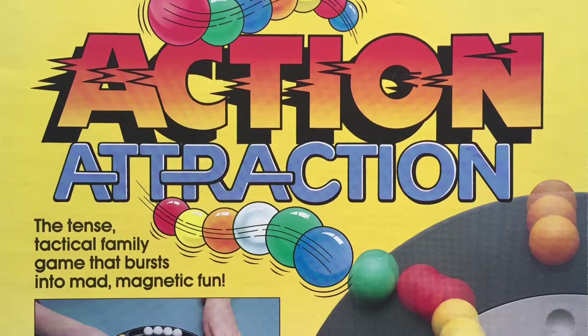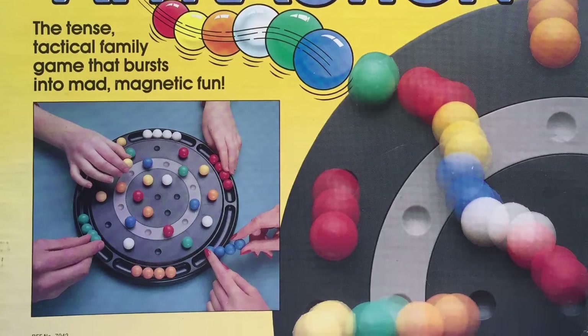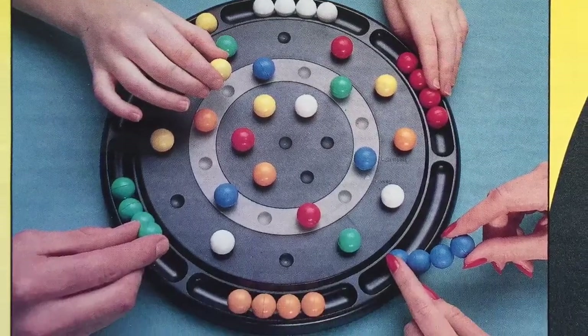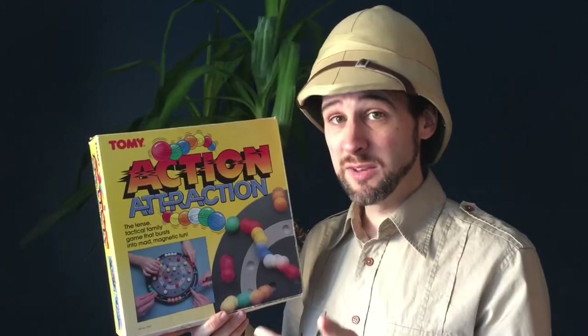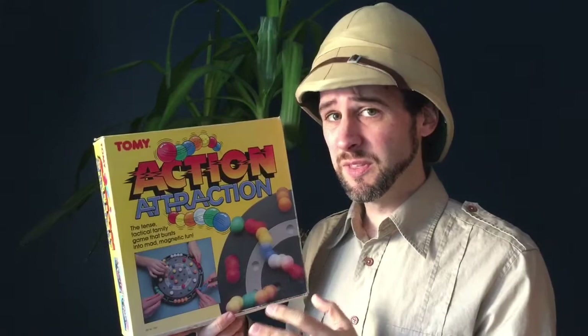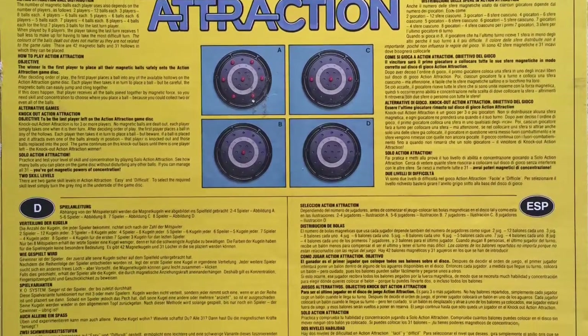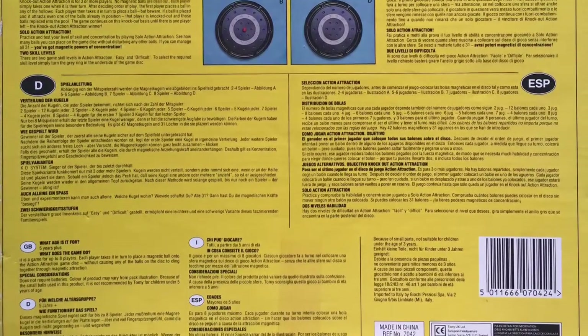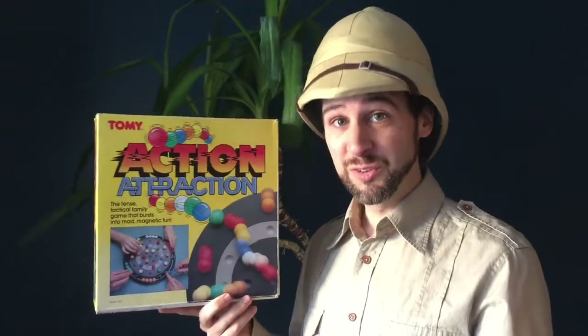The box is nice and bright and colorful. I really like the vivid yellow they've gone for here and the balls on the box are really bright colors. It describes itself as 'the tense tactical family game that bursts into mad magnetic fun,' and I have to say it really can get quite tense and it is tactical. Unlike a lot of games, this is a one to eight player game — you can play solo or with up to seven friends, which is pretty much unheard of in vintage kids games of this kind. The back is pretty boring — mostly game setup diagrams and the rules, since there's no separate rules leaflet. The rules are printed on the back of the box in four different languages. It's a very simple game but it's a lot of fun.